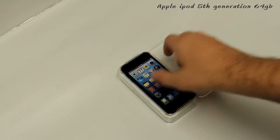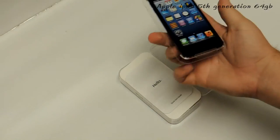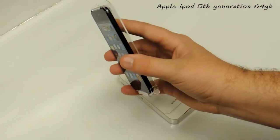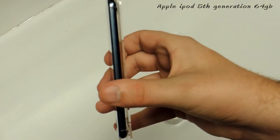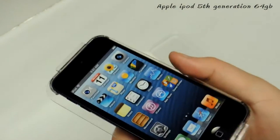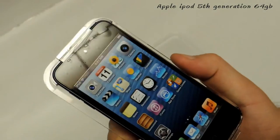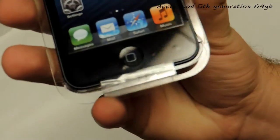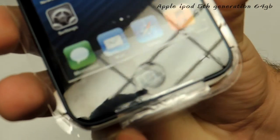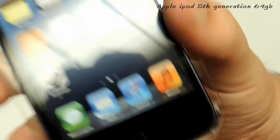I'll go ahead and take the top of it off here for the unboxing — there's the plastic top. The first thing in here is the iPod itself, which feels pretty light. It's really ultra thin as you guys can see. Here's what it looks like up close — you can see how nice and shiny it looks.